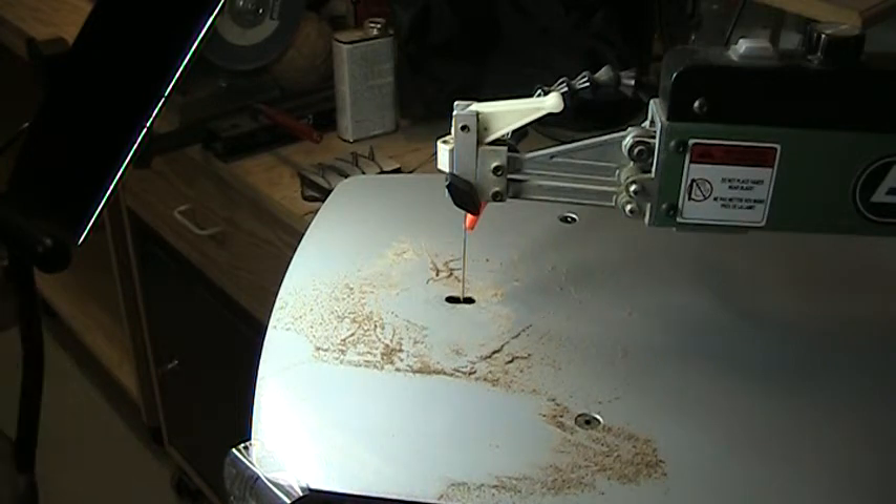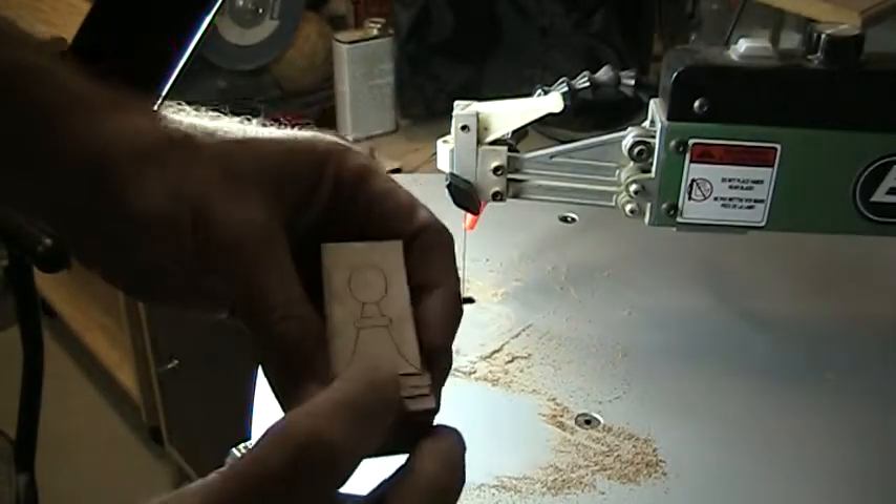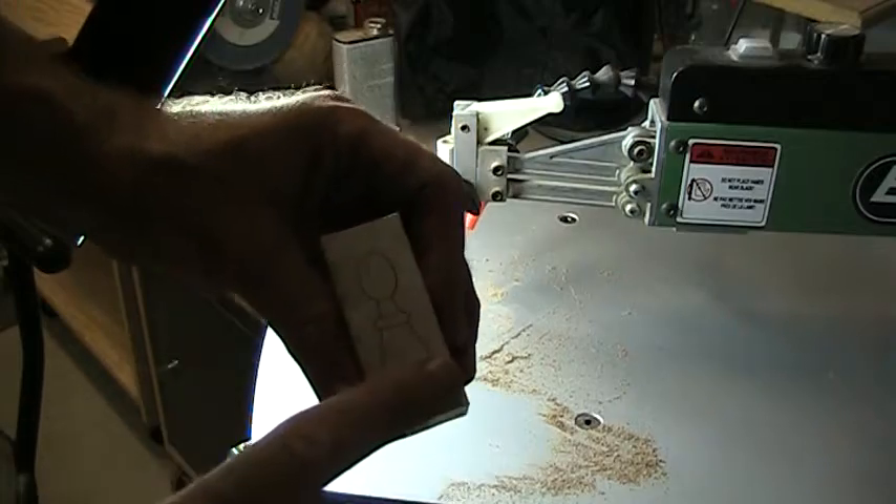Today we're talking about compound cutting on a scroll saw, which is the process of cutting three-dimensional objects using two different cut processes — one on one plane and then rotating 90 degrees and cutting on the opposite plane.